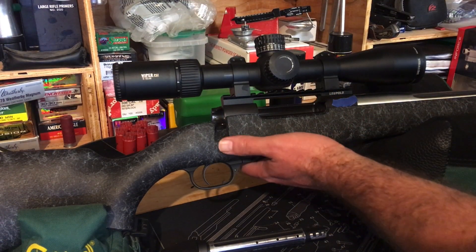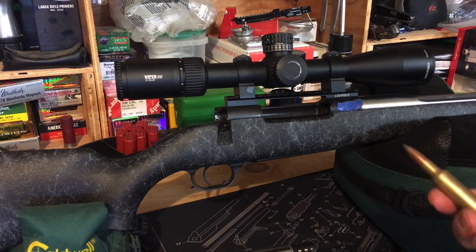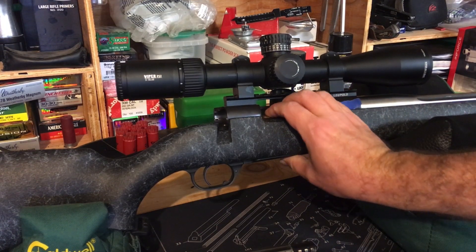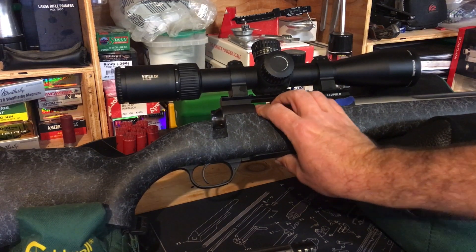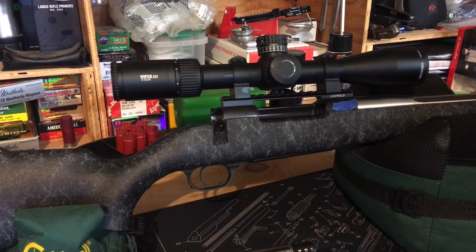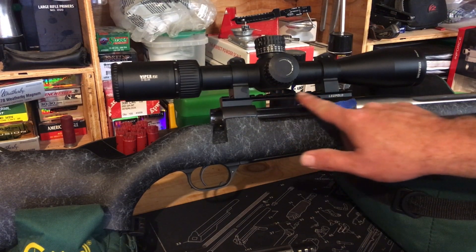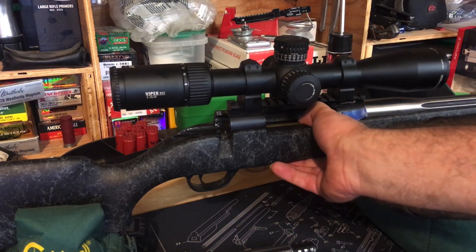What doesn't work so well is loading the magazine. This rifle has a two-round magazine. When I'd get to the forest, I'd step out of the truck, put a round in the chamber — which works fine — then try to load rounds into the magazine. On the bench it works great, but when holding the rifle and loading it, my thumb right on the knuckle kept nailing this Leupold rail.